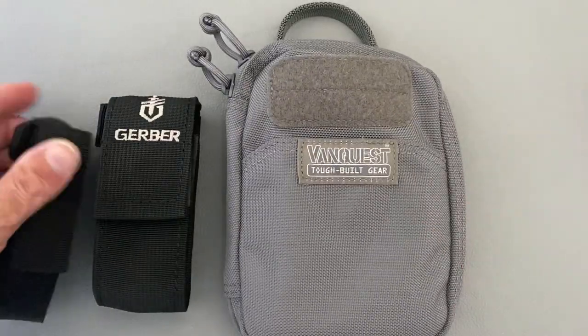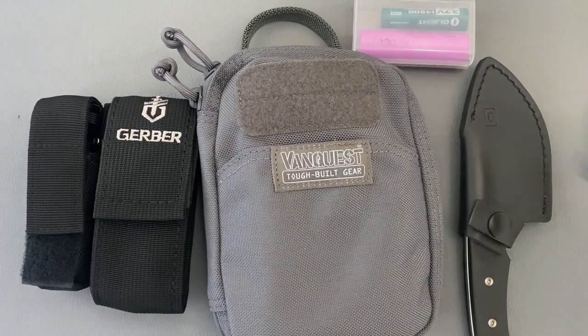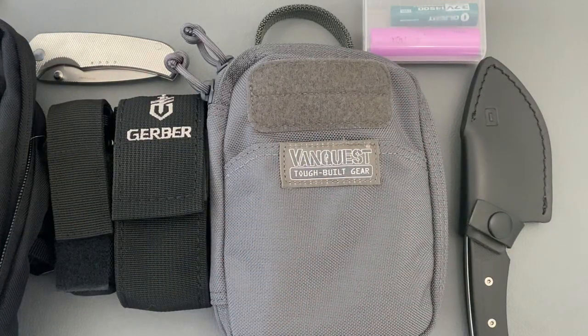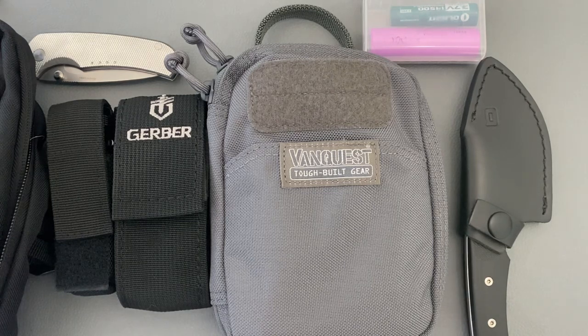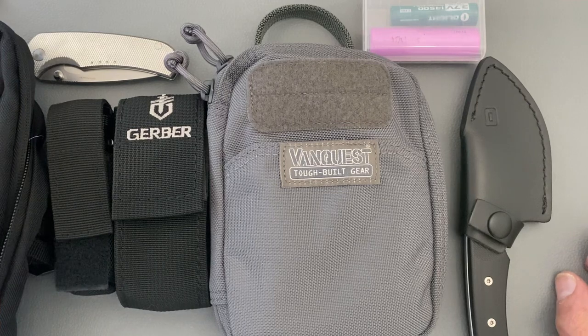That's my fishing EDC for the weekend — I'm so excited, I haven't been able to go fishing in quite some time. Let me know what you think about the fanny pack setup. Do you carry one? Am I just OCD, or do y'all organize your gear the same way? I might do a flashlight collection video next. I'm going till Thursday, so if you don't see a video from me for a few days, that's why. I hope everybody's having an absolute wonderful day — I'll see y'all on the next one. Peace.